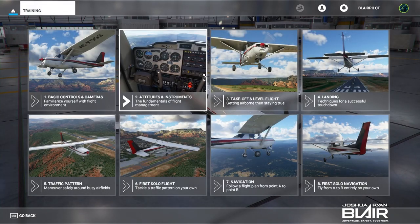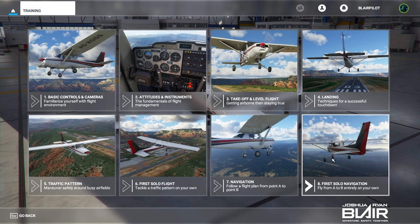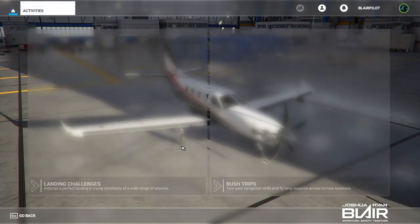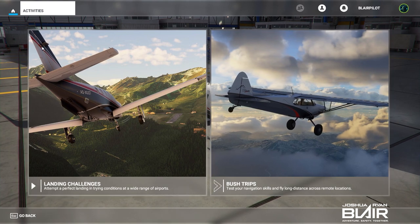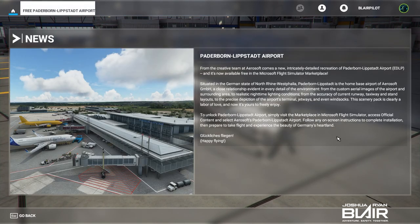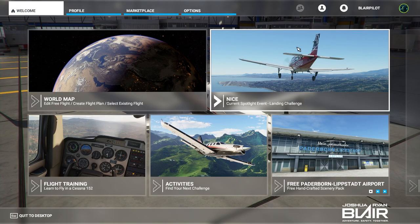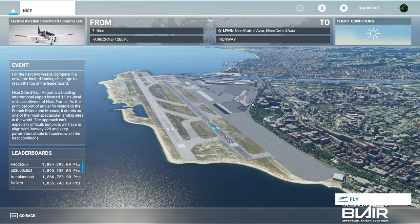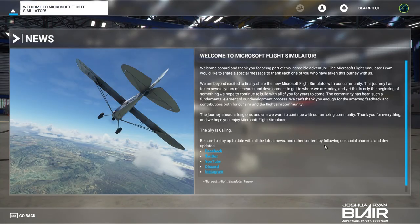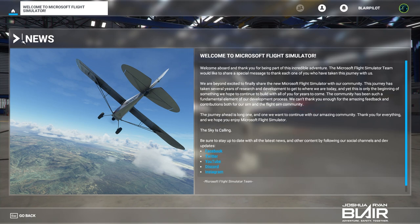Then there's the flight training tab — there are several things here. You can see takeoff, landings, navigation, traffic pattern work, lots of different options. You can go into landing challenges, bush trips, and there's a news tab with interesting information that changes periodically. This is the landing challenge — it's pretty neat. There's a two-week competition going on that you can compete in.